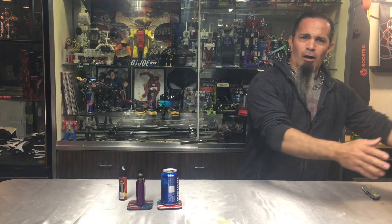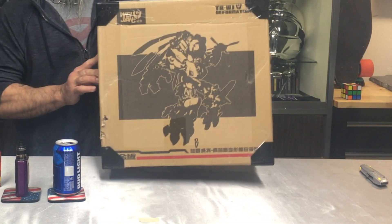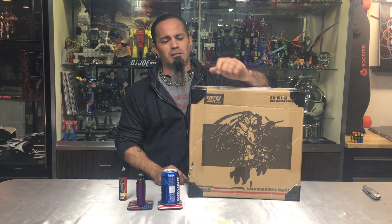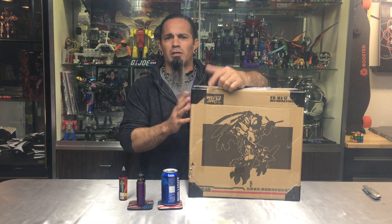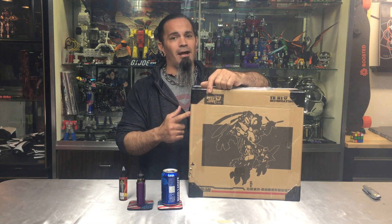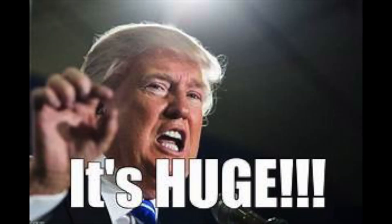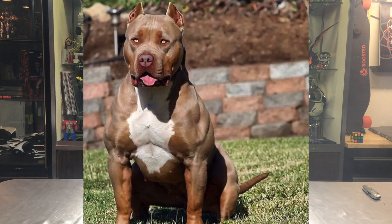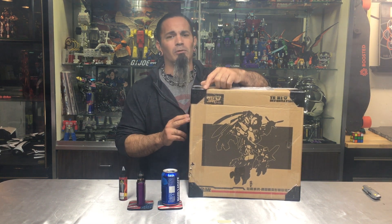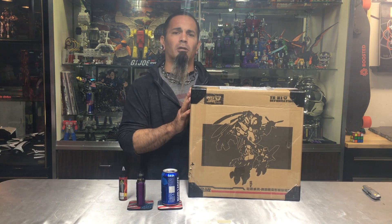Tonight I brought you guys in here to check out the Weijang Shadow — Blackout from the movies. He's badass, but I just never checked out Weijang before. When I saw him online I was like, damn, that's sick. He's huge, he's bulky, he's got beef, he looks really good. They painted him way better than Hasbro — sorry Hasbro, but you guys need to step up your game. This guy's sick, I'm going to open him up.